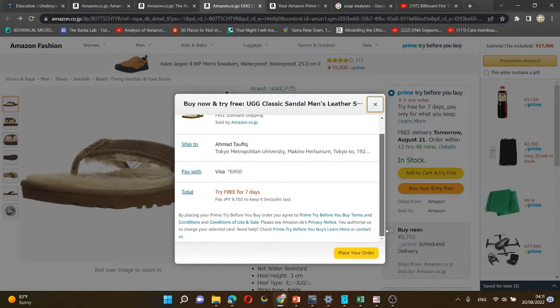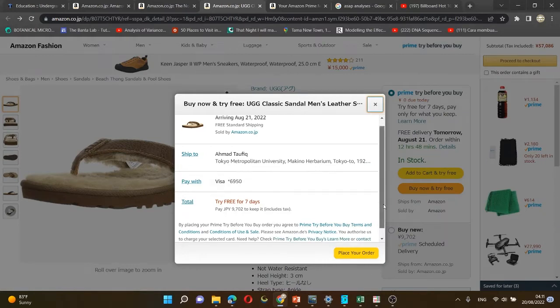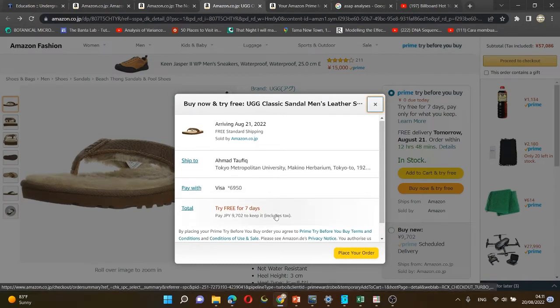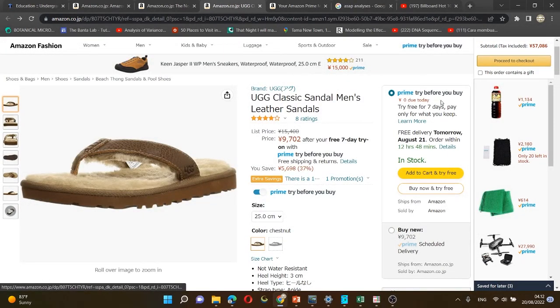If you want to try directly, just buy it and place your order. Once you place your order, Amazon will send you the product but they won't take your money at all. They will send you the product and you can use it for one week — seven days — and then you have to decide whether you want to keep it or return it back to the seller.